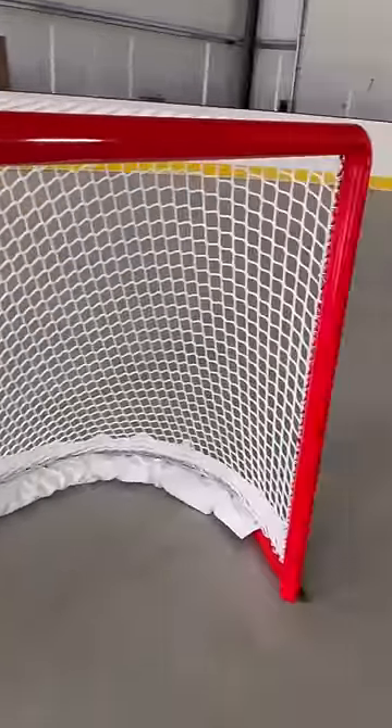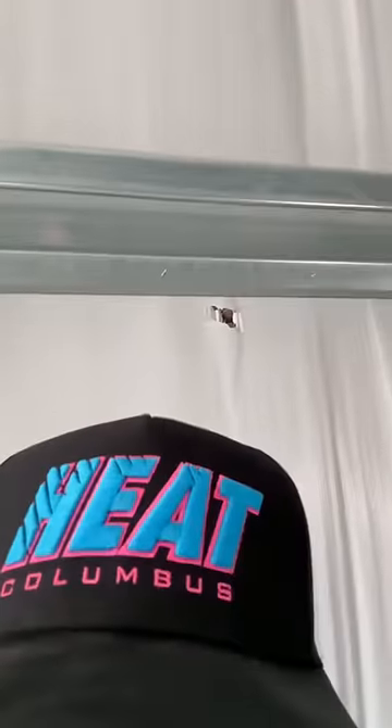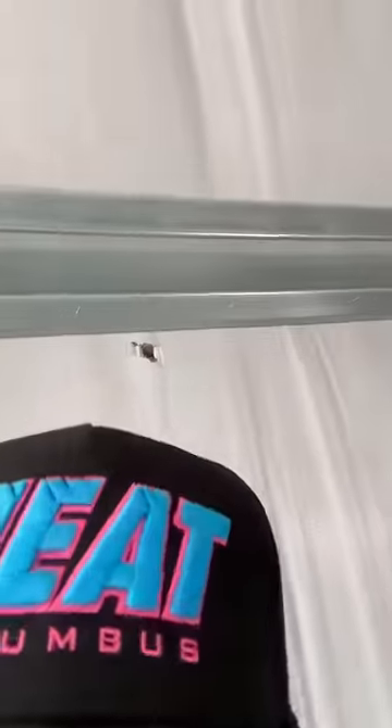That my friends is what a brand new hockey net looks and sounds like. We'll shoot on it soon here at Heatwave Arena. I'm not gonna lie to you guys, I already put a hole in this before I even started recording. That's all me.